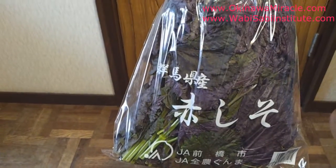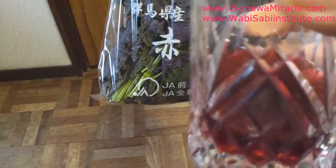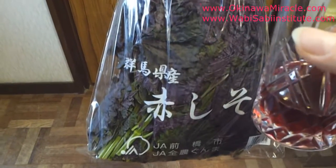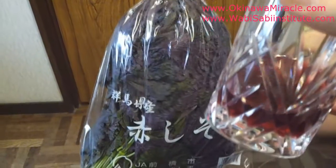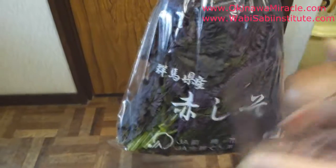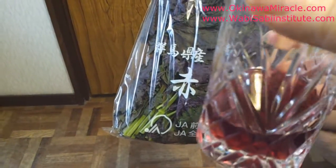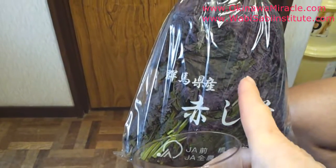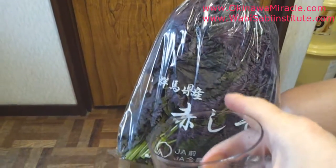We make umeboshi from red shiso, which is why umeboshi has a red color. We also have this drink made from exactly the same plant — very delicious. This is a traditional drink. In old times, Japanese people would boil the akashiso to make a delicious, flavorful drink. First you boil this with water for about two or three minutes.